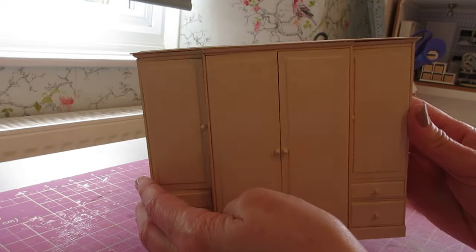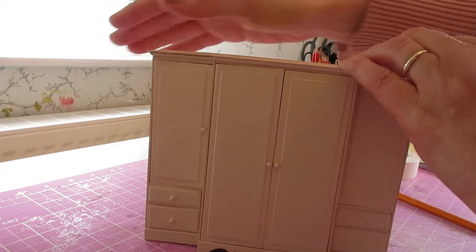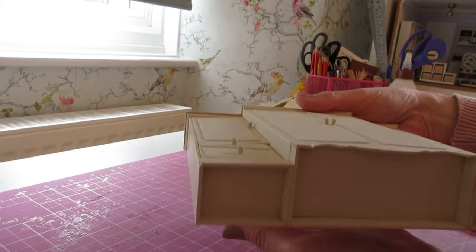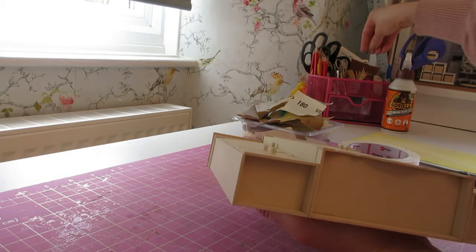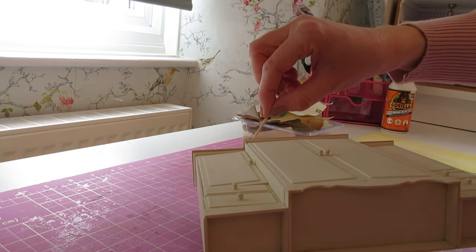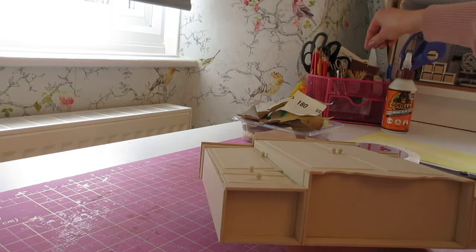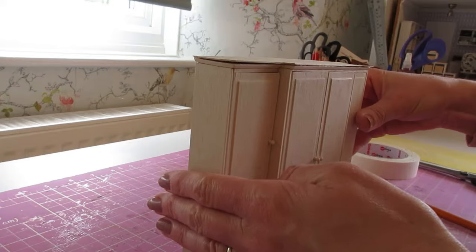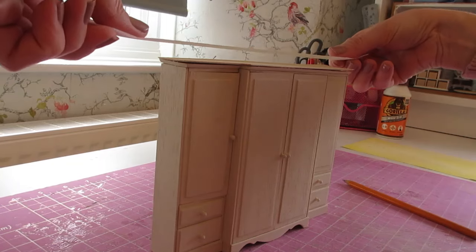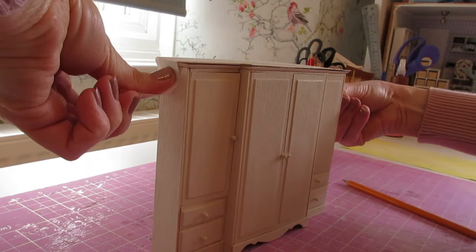That covers up those joints and just really finishes it off. Press it into place, make sure you're happy with the positioning, carefully remove any excess glue, and then we'll do the same thing again with our tape and clamps. One big long piece of tape right over the back — pull nice and tightly.